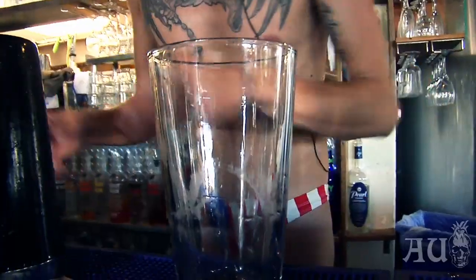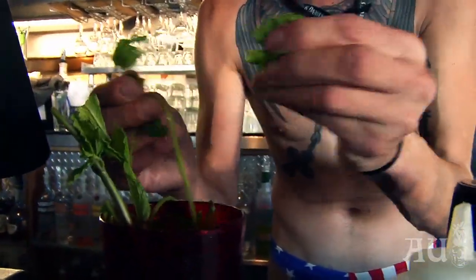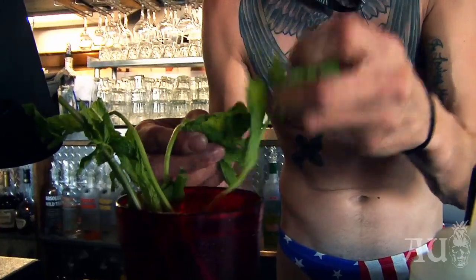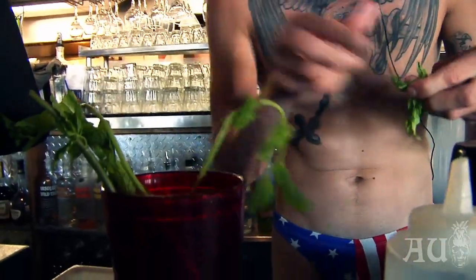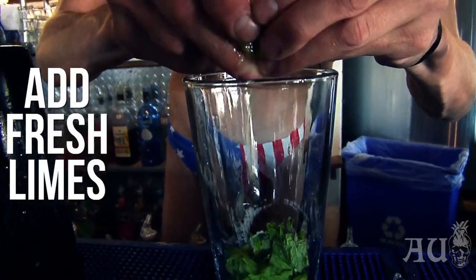You want to put some ice into your shaker because you're going to use that a little later. Next, just throw in some fresh mint — use fresh mint please, don't use any dead weeds you might be growing in your backyard. Some fresh limes, between four and six. I like mine citrusy so I use six.